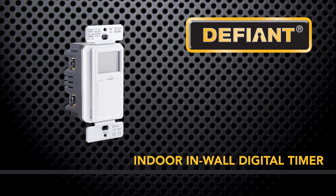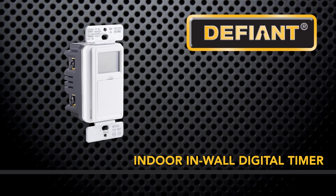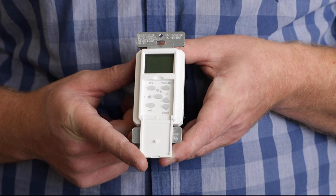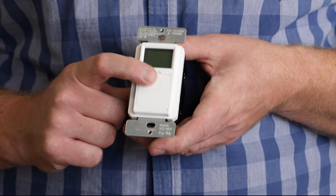Schedule and operate permanently installed lights, fans, and other fixtures with the Defiant Indoor In-Wall Digital Timer. The faceplate features a hinged door that covers programming buttons to provide a sleek appearance while doubling as a manual on-off button.